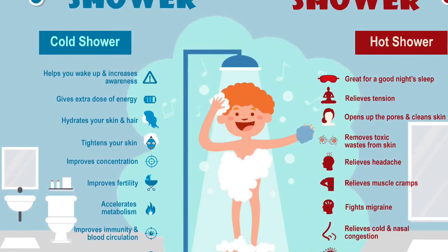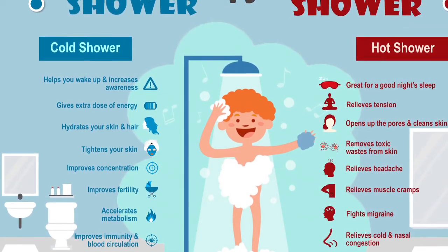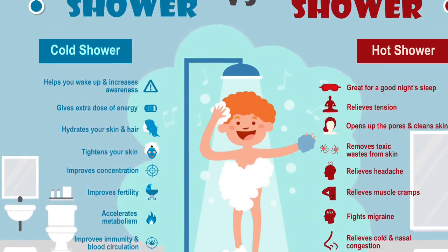Contrast showers are also another form of hydrotherapy, and this picture shows all the benefits of doing a contrast shower every day if you can.